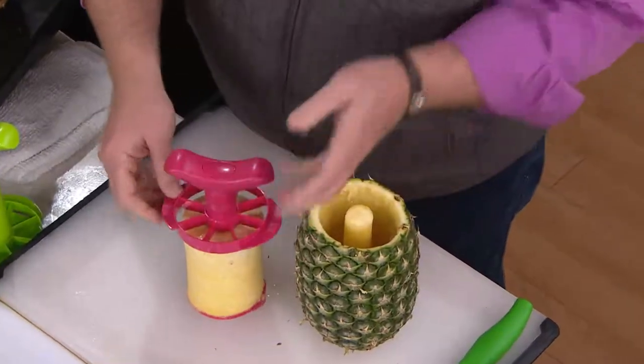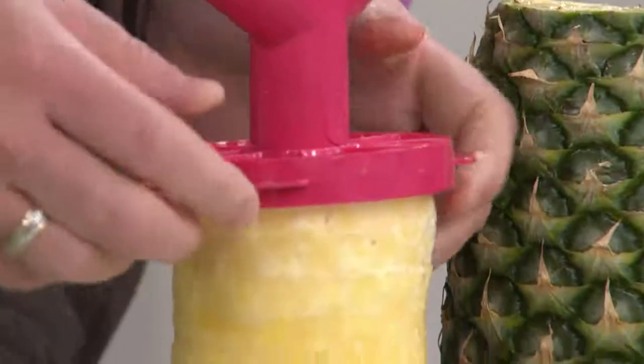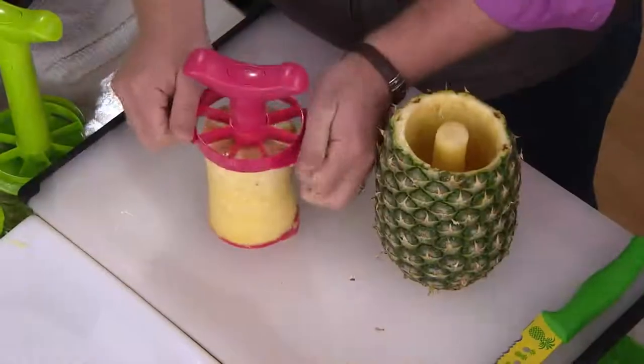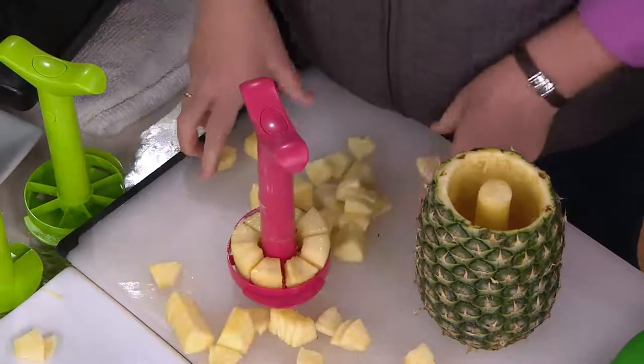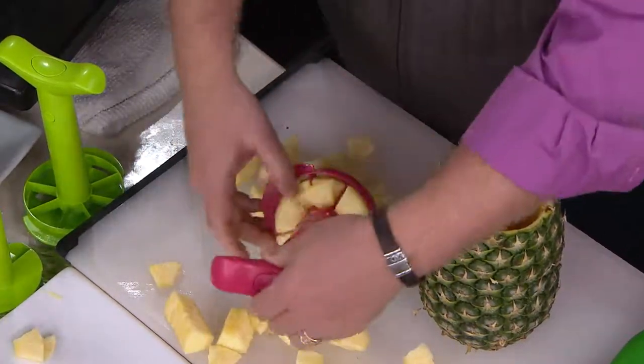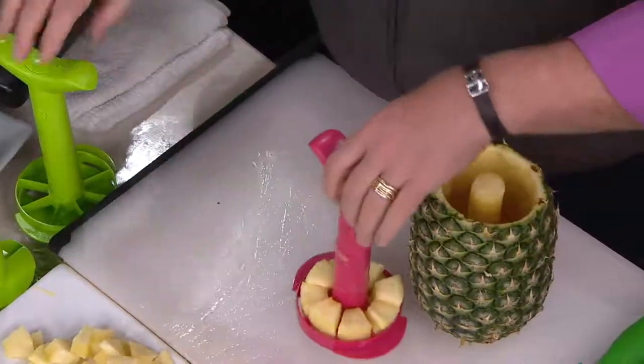The beauty behind this is you have this wedger that can come off, but I left it on for the first one just to show you that once you've gone through, instead of doing the traditional way of taking the handle off, it actually goes down and cuts all of those pieces for it. So that's the new wedger, and the other thing that's new is the two sizes.